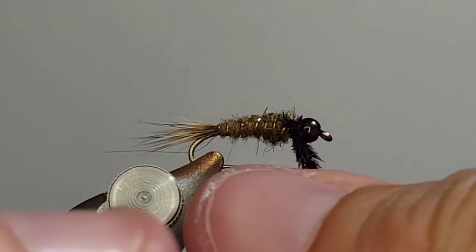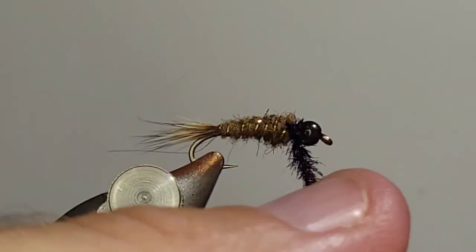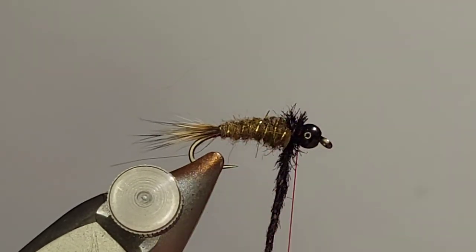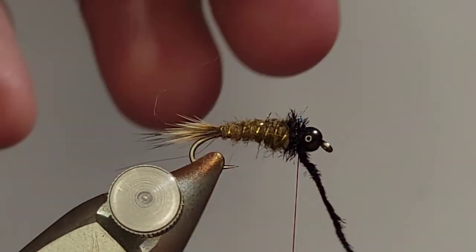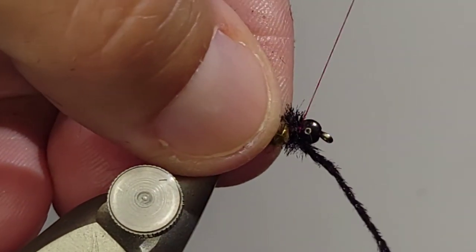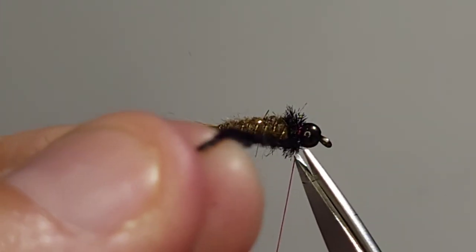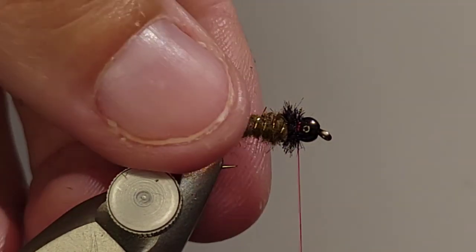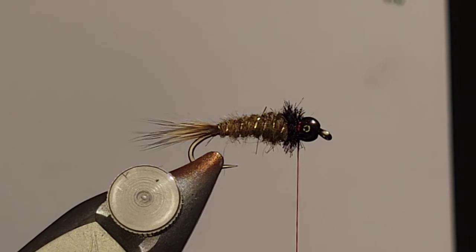There are a number of ways you can wrap the peacock. You can just wrap it straight, but I like to intertwine it a little bit for more durability. There's also a way to wrap your thread into it for even more durability, but since it's just the thorax and not an entire peacock body, I haven't had much trouble with durability — so just wrapping it around itself should be fine. Be a little careful with your thread wraps at the end, because if you've seen this pattern before, you know it has a hot spot of thread at the head, and the more you wrap there, the more you're already starting that process.